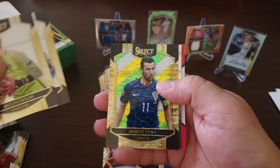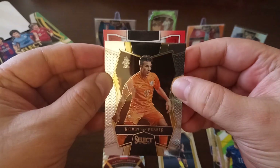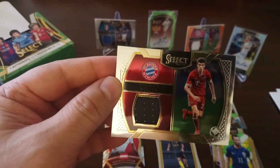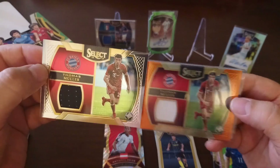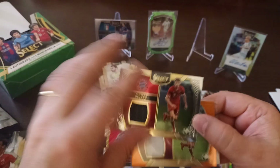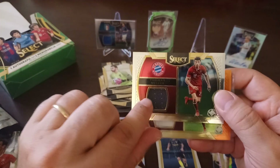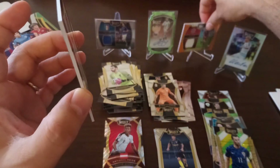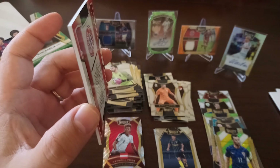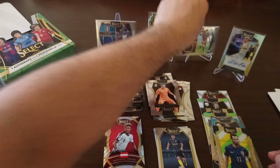Rui Patricio, Bradley, we got a Serna parallel — I don't know if it's numbered, no it's not. Van Persie and boom — another Muller! Wouldn't you believe it? We pulled a Muller in the first box and now a different colour patch. This one is not numbered, it's just a silver one and it's player-worn material — not used in a game, just in an event or practice, so not game-worn. Decent — we'll sleeve it up and put the Muller beside his brother.